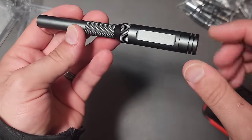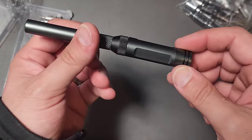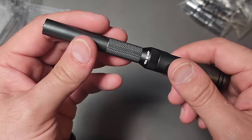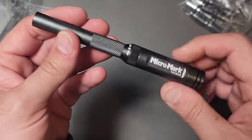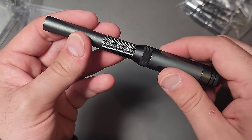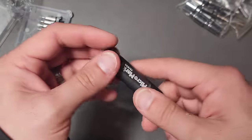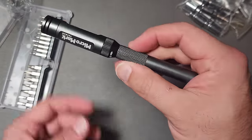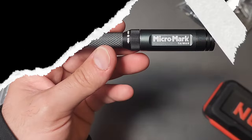The fact that this is ratcheting in nature but still has that free-floating end is really cool. So this is the Micro Mark, and yeah I like it a lot — really cool option. Let me know in the comments: is this just another novelty, or is this a practical tool that you would consider either carrying on you or including in one of your kits? Thanks again for your time as always, and we'll talk again soon.